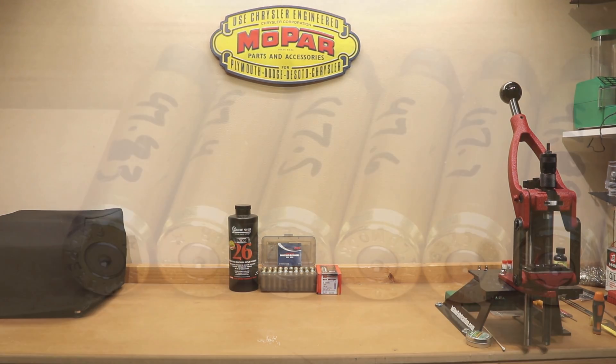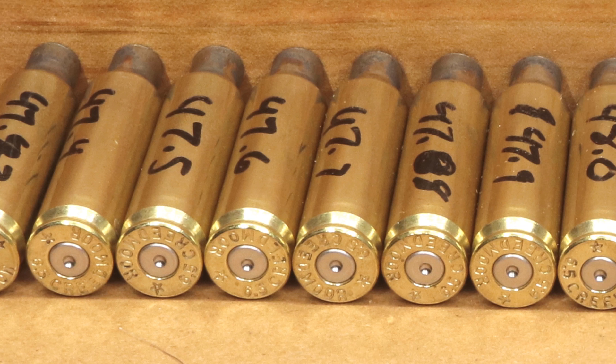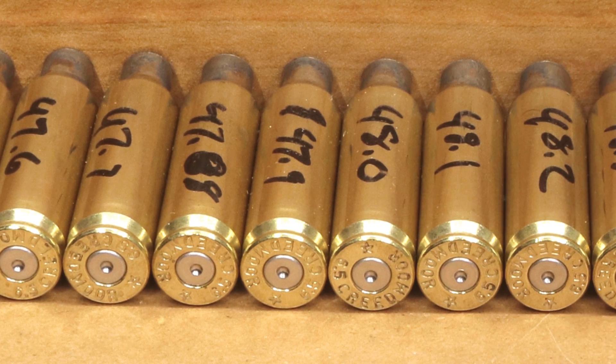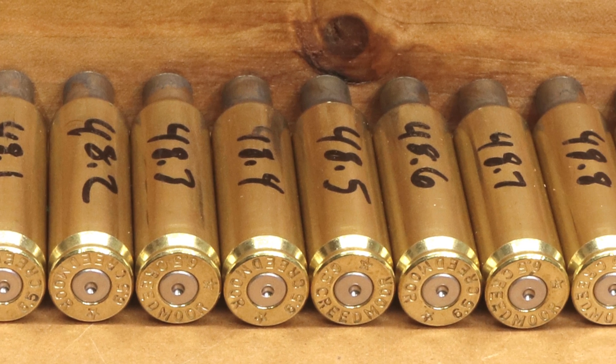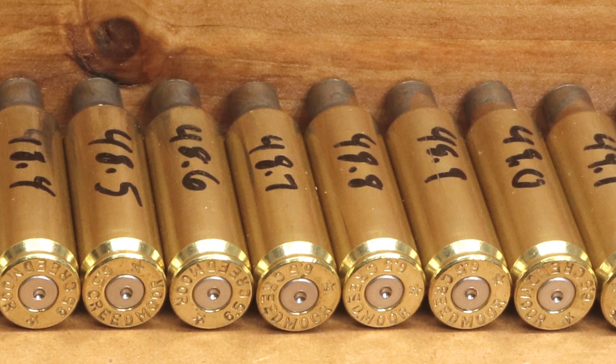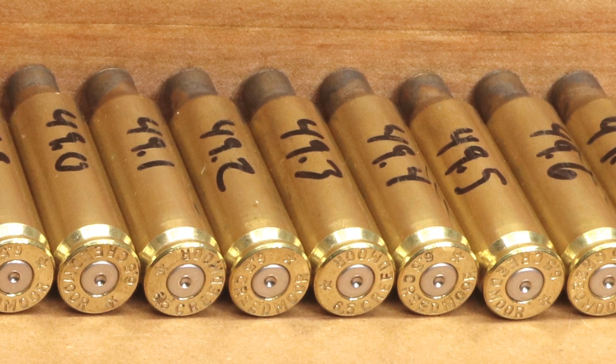Let's take a quick look at the brass. As you can see going from 47.3 grains all the way to 47.9 grains, the primers do tend to get a little bit flatter. However, there's really no pressure signs on here at all — not an ejector mark, no hard bolt lifts. I really feel all the loads we shot here were perfectly safe in my rifle and really didn't show any extended pressure signs.